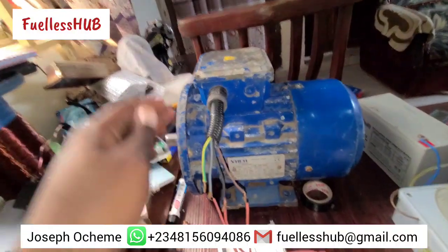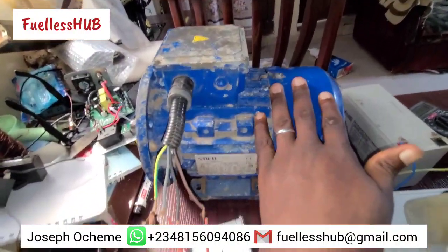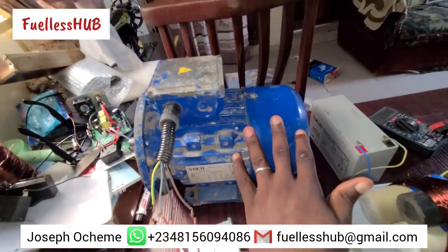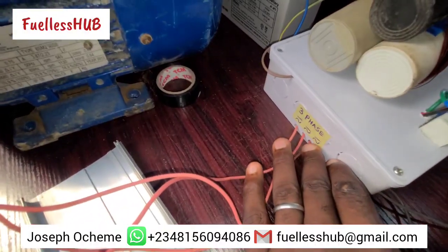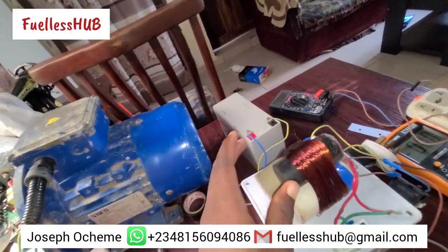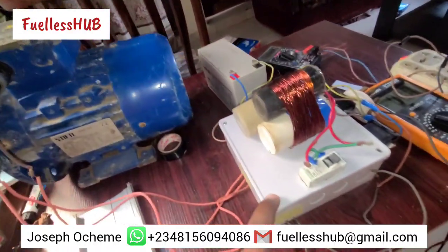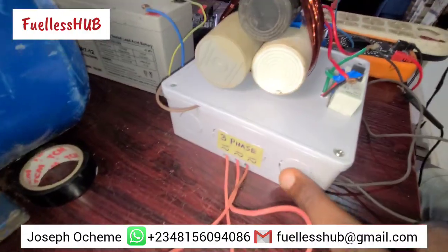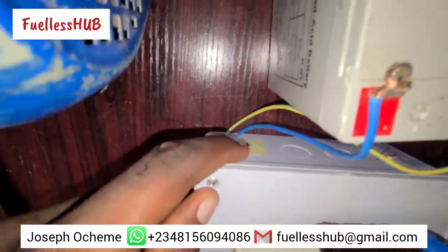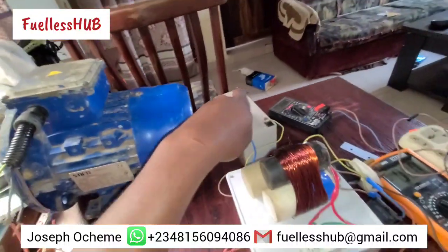This electric motor has been configured to operate the way it is — it is not just a normal three-phase electric motor, but it has been configured. Here are the setup coils. These setup coils help the circuits inside. Here is the three-phase supply, and as you can see right here, here is a charging plus and minus that will charge this battery for free.